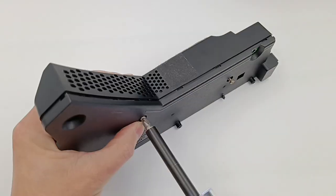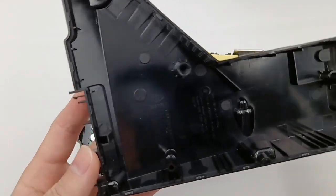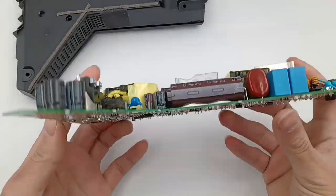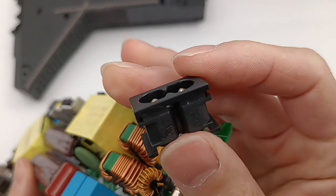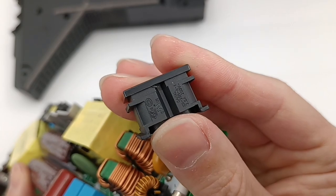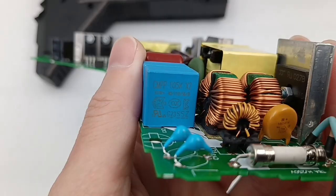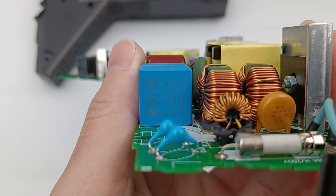Remove the screws — the shell is also fixed by clips. Chargelab found it adopts the topology of PFC and LLC, which is the same as the power supply of Xbox Series X. Starting from the input, the input socket is marked 2.5A 250V, and the input cables are protected by an insulating tube. Here is the tubular fuse.